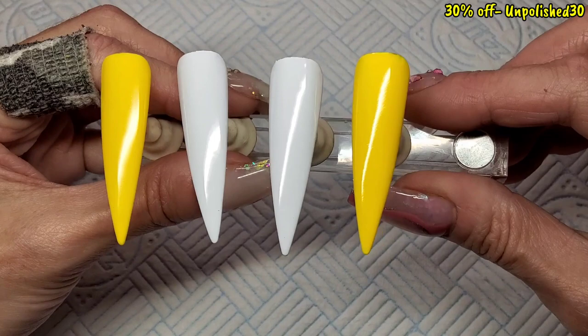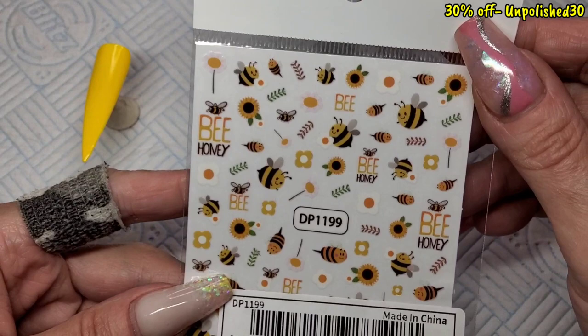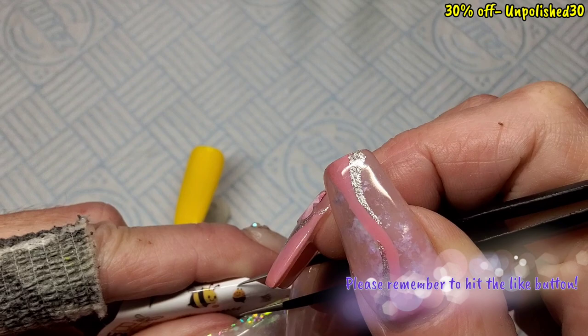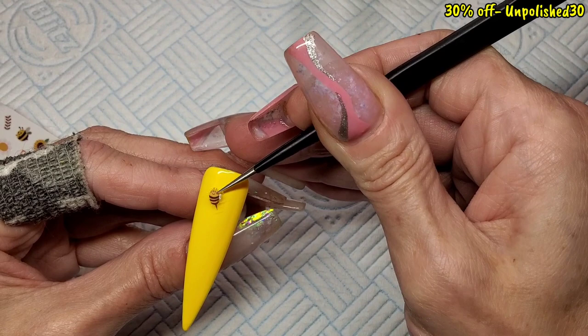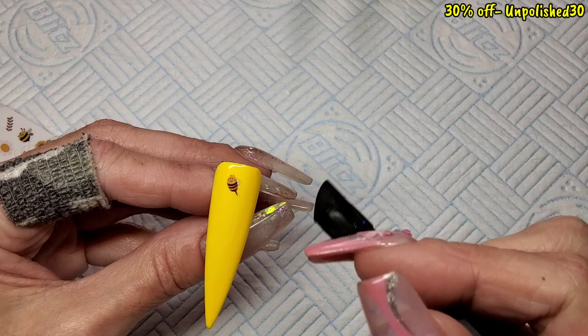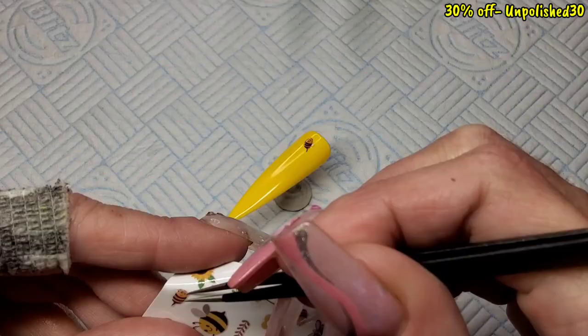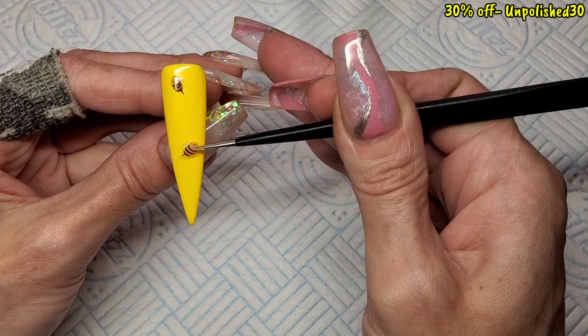Right, so they've all had two coats. I've pulled out these little bee stickers — I got these off Shein, aren't they cute? I'm going to use two of them. I'll stick one at the top of the nail using tweezers. When you stick stickers on a nail, make sure you press them down and make sure all the edges are properly stuck down, because when you come to top coat you don't want it going under the sticker and pulling it up.